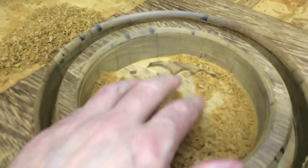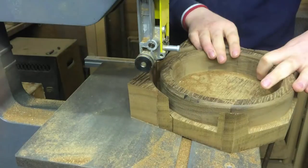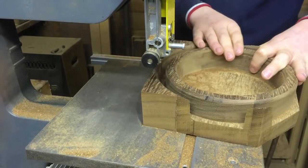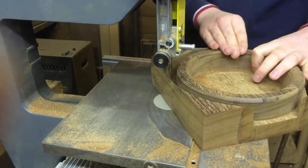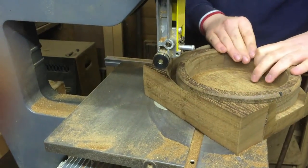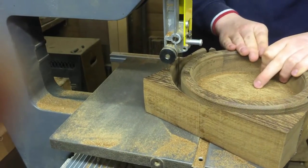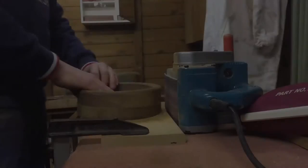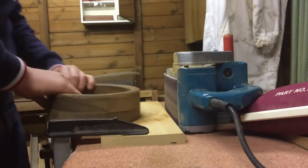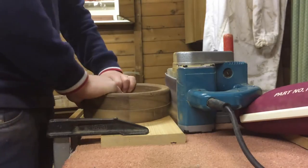Here you can see the bits which I need to remove with the router. Then I cut round the bowl using my bandsaw. Using my belt sander on its side I then used it to clean the outside of the bowl.